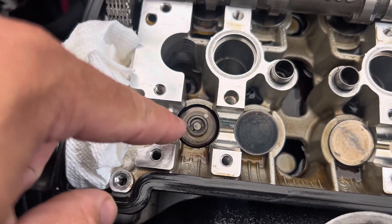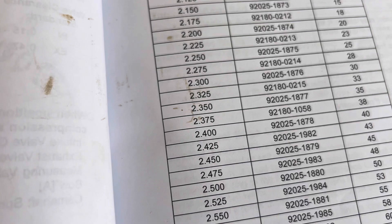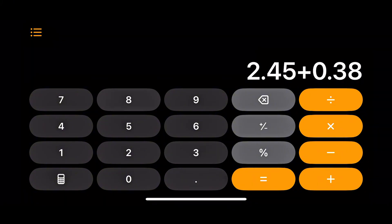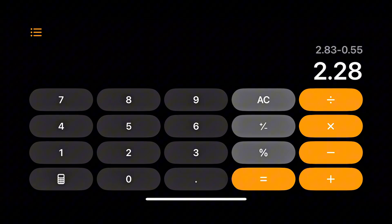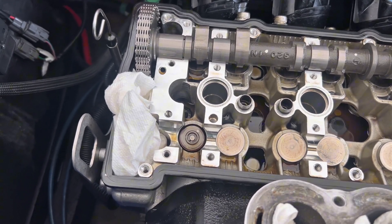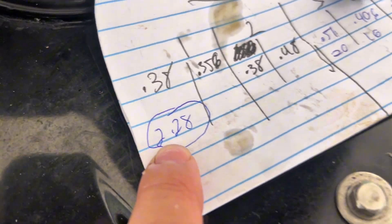We've got our number one lifter removed, and here is our shim. You can see the numbers on that are 4.5, which from the conversion table means our shim thickness is 2.45mm. We're going to take the measured shim thickness — 2.45 — add our lash measurement of 0.38, then subtract 0.55 from that number, giving us our new shim thickness of 2.28mm. We're using 0.55 as our target because that's the top of the range — valves will tighten over time, so we want them at 0.55mm.